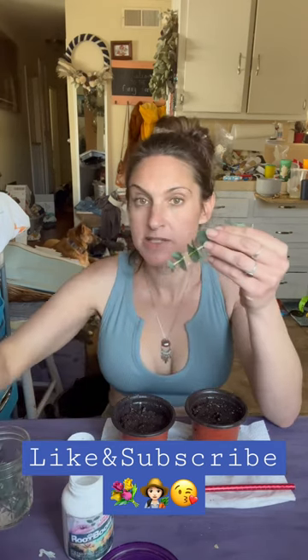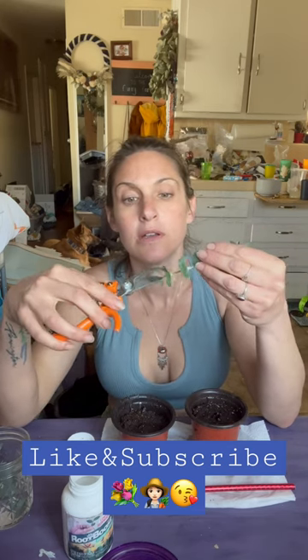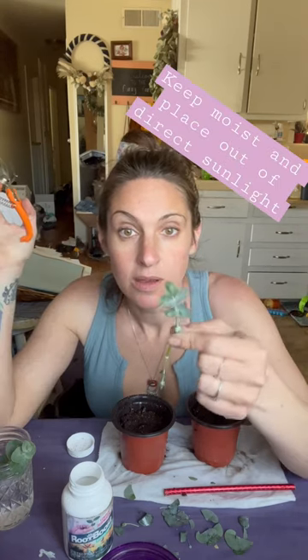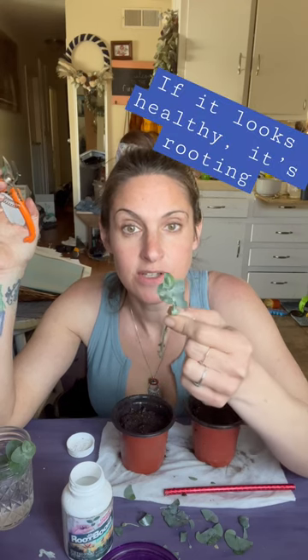I'm going to get my eucalyptus clippings and clip off the lower leaves. The less leaves you have on your clipping, the easier it is for it to root. Having more leaves makes it harder to hydrate the rest of the leaves on the tip.